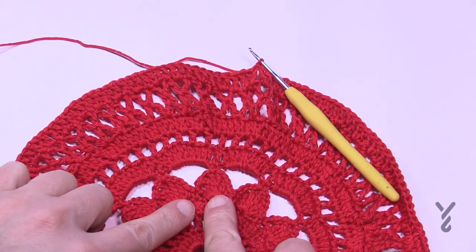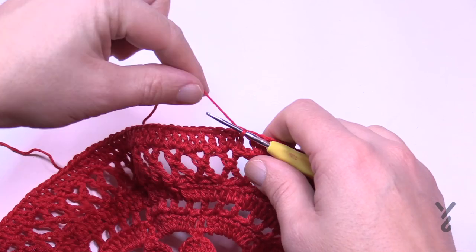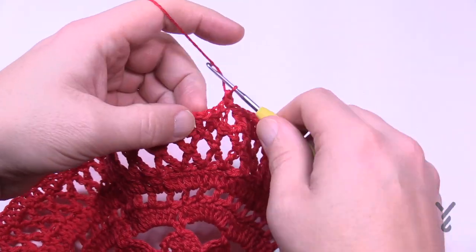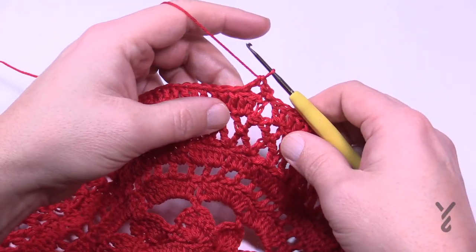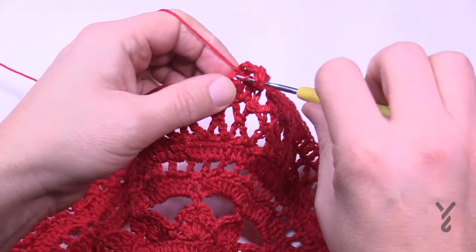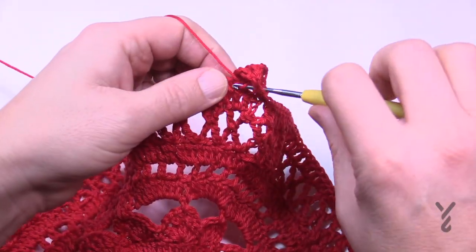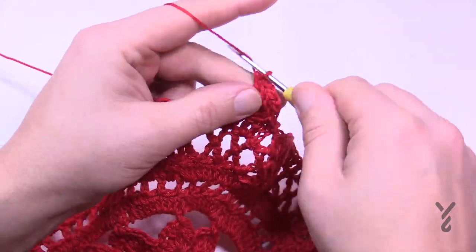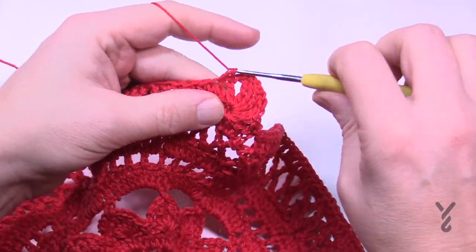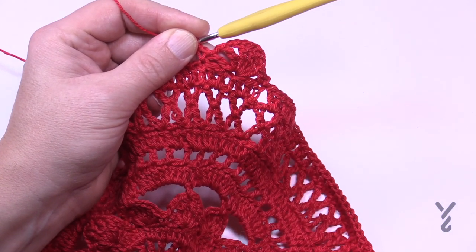Round eleven is the same as the points we did way earlier. The way you did it there should be the way you do it here. Chain one and do one single crochet in the first, then skip two and double crochet into the third. I'm going to do it my way: chain one, then treble — four times total. Once you get the four trebles, chain one and then double crochet to finish. Then skip two, single crochet in the next, skip two and begin again. You should have 30 sets of these by the time you get all the way around. Please do this for round eleven.